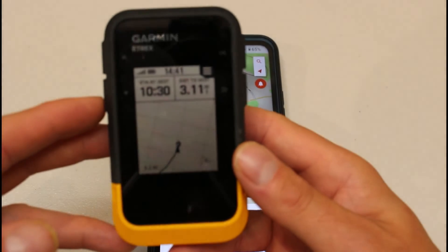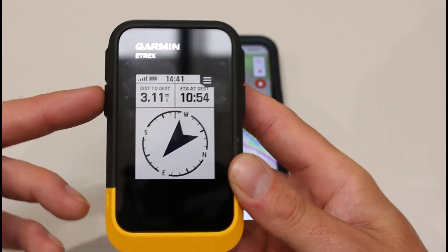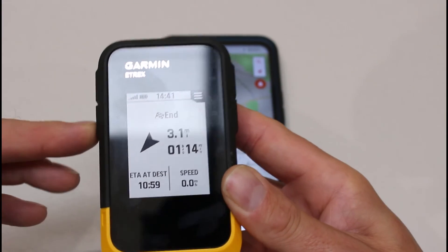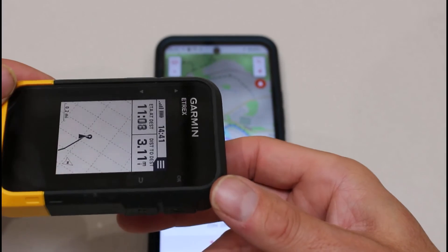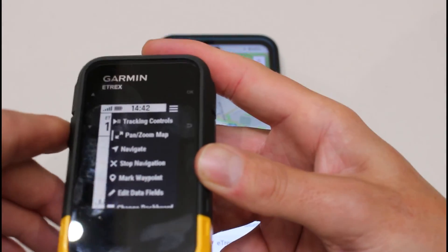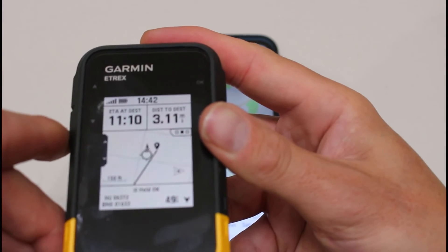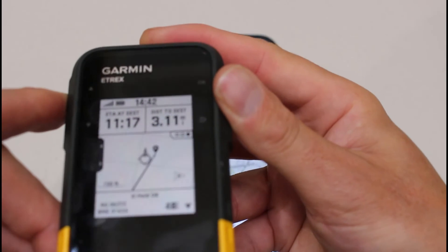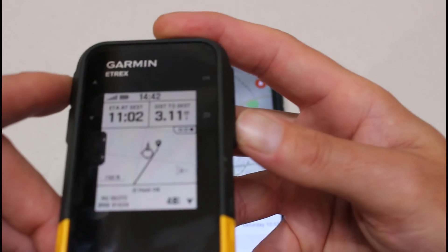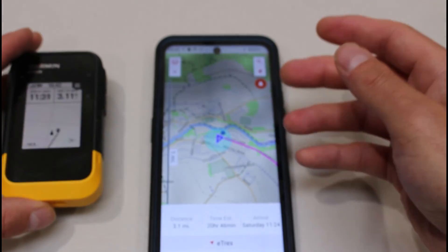If I'm not using the phone and I'm using the device itself — which has a really big battery life — I'll basically be following the black line on the screen. I can use the down button to get the compass pointer, which points me in the direction of travel and shows distance to the destination. I can get the trip computer up, see how long the walk will take, and on the map screen I can use OK and go to Pan and Zoom to zoom in and out and move the map around.